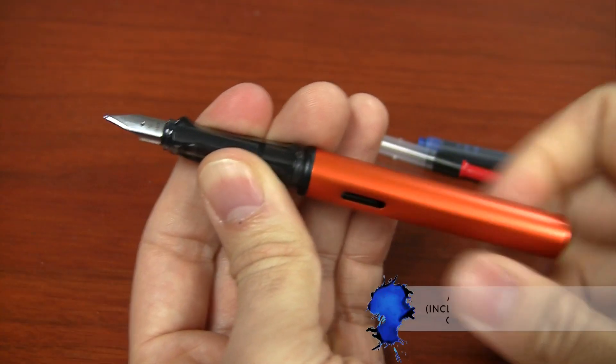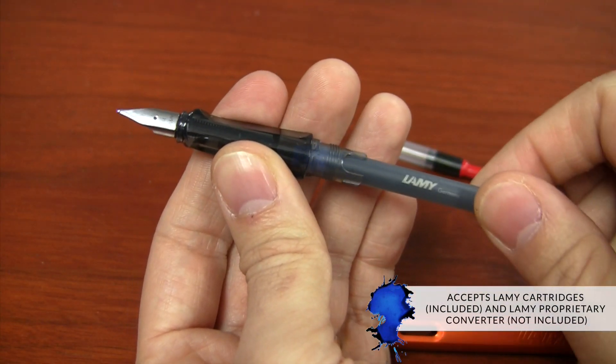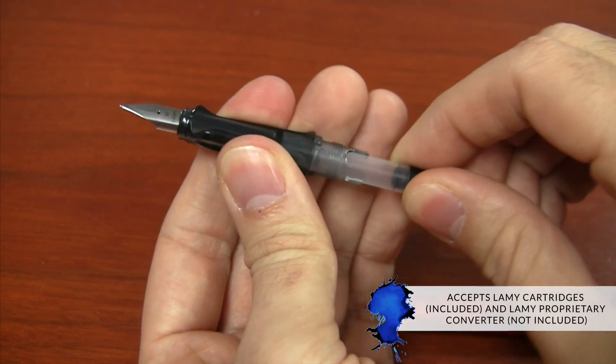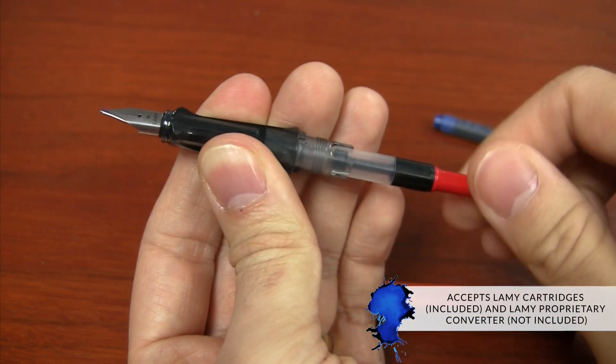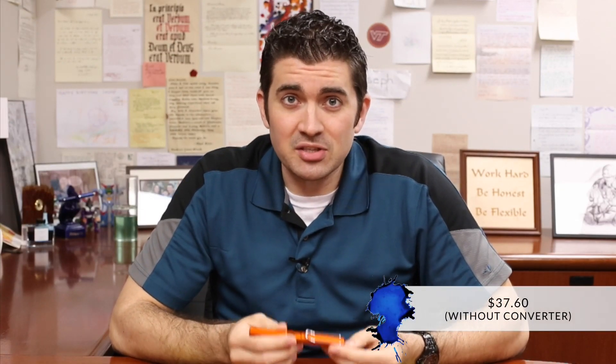One downside about this pen is it's a cartridge converter pen, and it's a proprietary LAMY cartridge converter. It's not included with the pen either — they include one cartridge, but if you want to use a converter for bottled ink, you're going to have to buy that separately. It's only $5, it's not the end of the world, but it is something you'll have to factor in. The pen without the converter is $37.60, then tack on $5 for the converter.